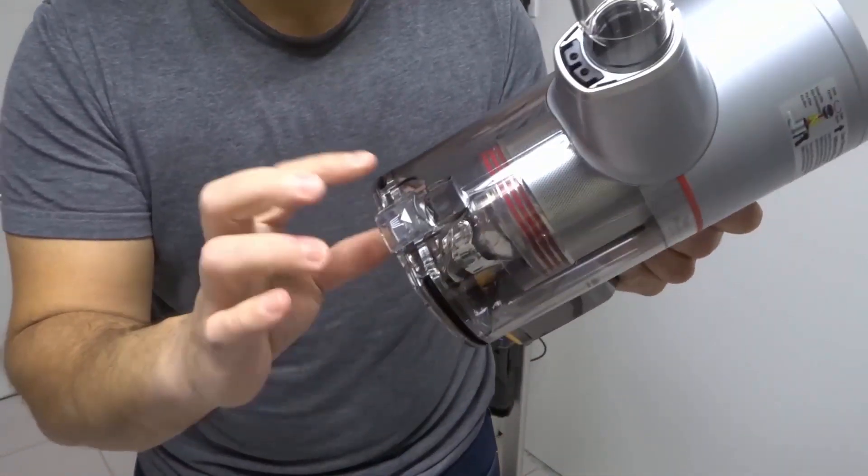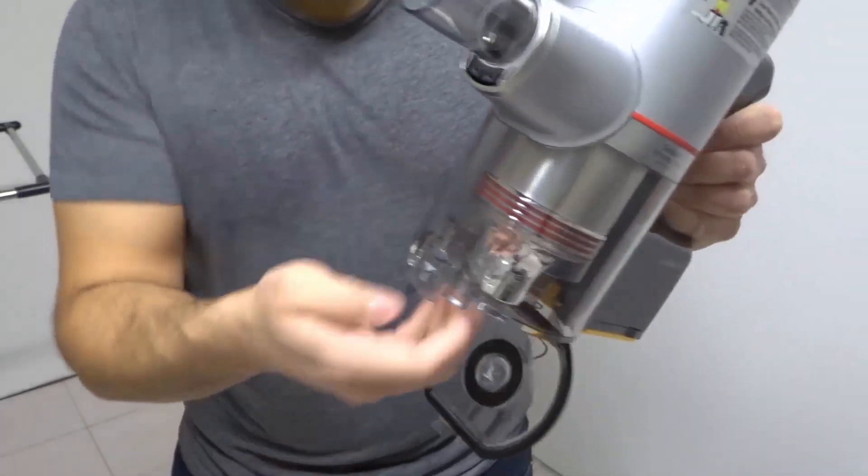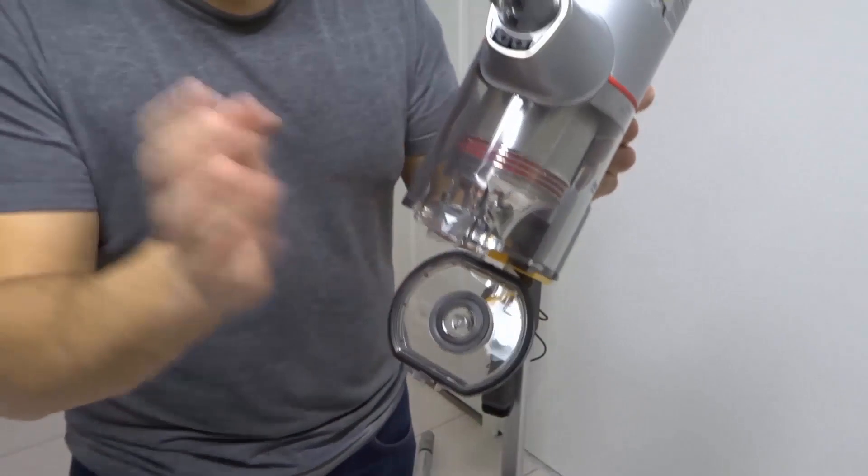We're going to push that downwards, and as you can see, that actually releases the door for the bin. And then all of your dust, dirt, and debris will fall out of there.